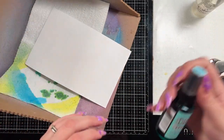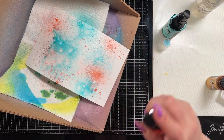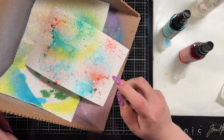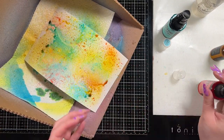To start I am going to create the piece that I'm going to cut my leaves out of. I have a piece of Distress Watercolor cardstock and I misted it with a bunch of water to start. Then I brought in three colors: Selvage Patina, Saltwater Taffy — those are Distress Spray Stains — and I also have Flickering Candle Mica Spray.